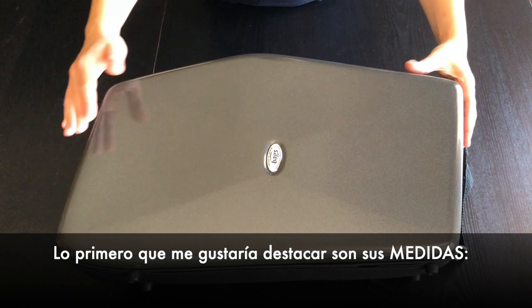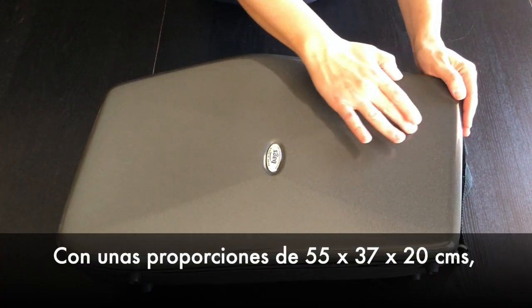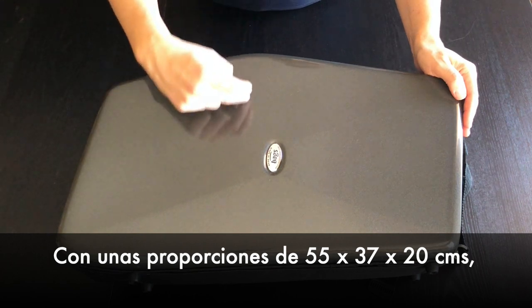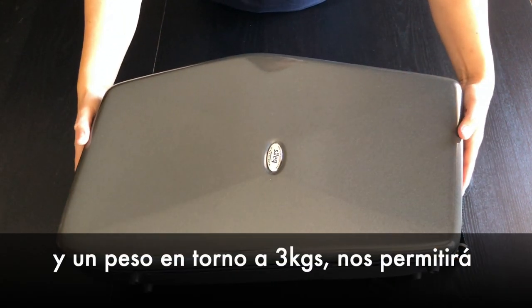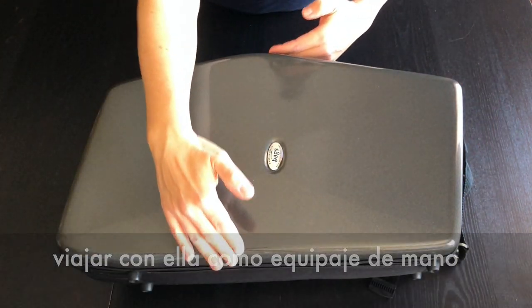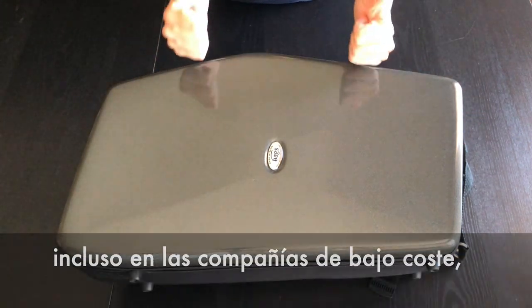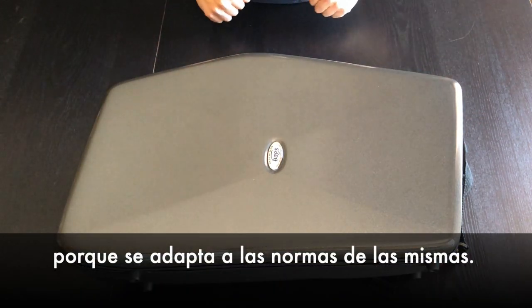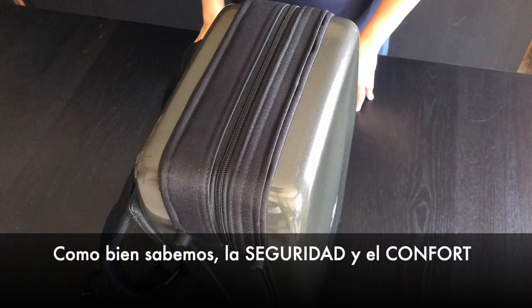The first thing I would like to highlight is its measures. With proportions of 55 x 37 x 20 cm and a weight around 3 kg, it will allow you to travel with it as hand luggage on the aircraft without any problem, even in low-cost companies because it adapts to their rules.